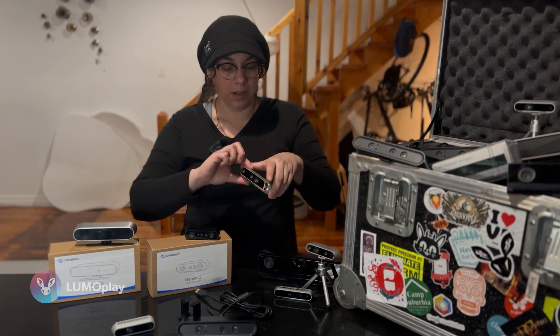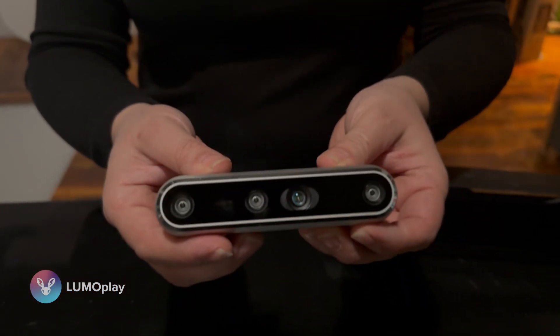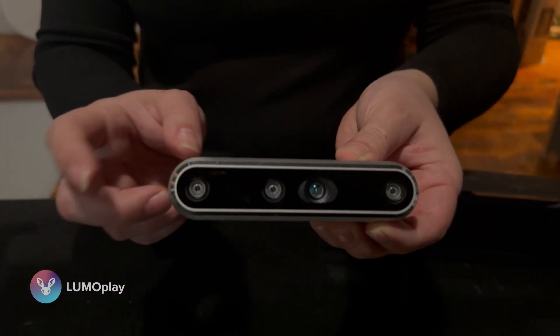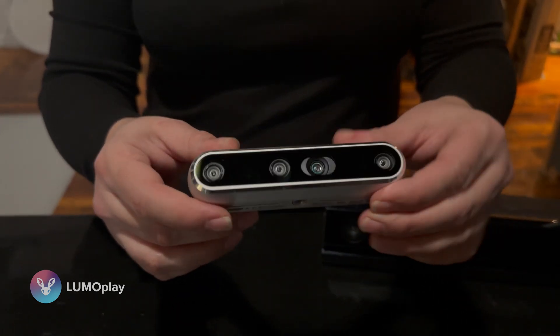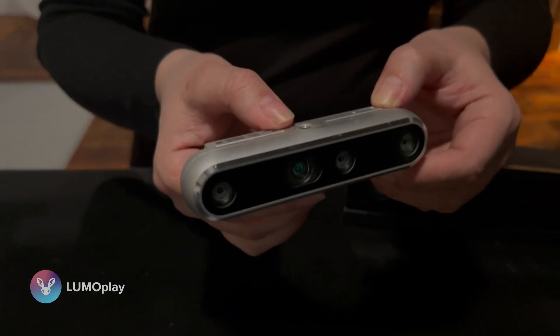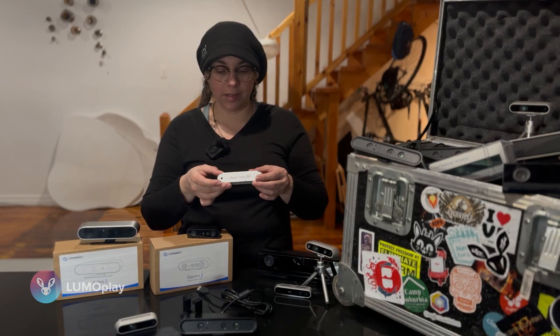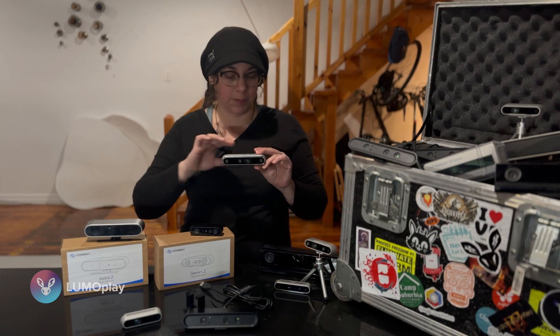Now I'm going to move on to some cameras that will work with LumoPlay but that we do not recommend, and why. First is the RealSense L515. This is a really fast camera — you can really boost the speed on it and we have used it in custom installations in the past, but it is no longer in production. As a result we don't recommend it because we aren't receiving ongoing driver updates and it's really only useful for very specific applications, like tracking a very small area at a very high speed.